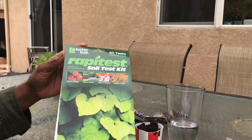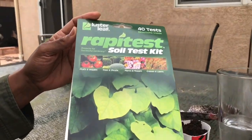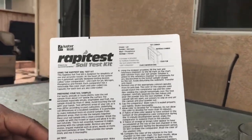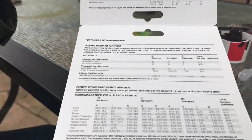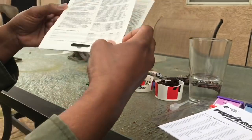Hello friends! Welcome back to HomeSense with Nell. Today I want to talk to you about something that I thought was so intimidating that I kept putting it off, and that is testing my soil. I finally got up the nerve to order this Rapid Test Soil Test Kit from Amazon, and once I opened the package I realized how simple this process actually is, and I'm going to share it with you today.